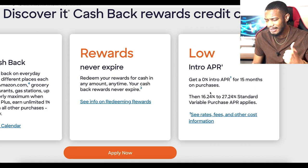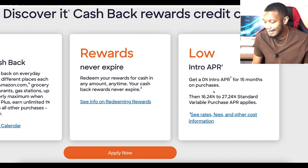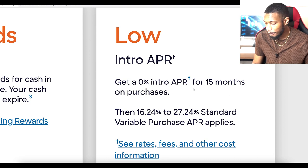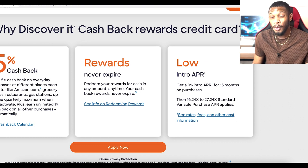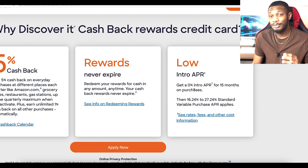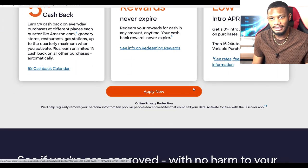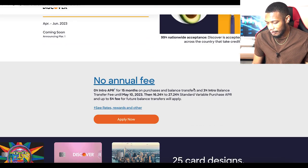It says low intro APR, and for me personally I had a pretty low APR — you can see that in the original 2021 video. What I really like is that your first time getting the card you get a 0% intro APR for 15 months on purchases. That's over a year of paying zero interest, which is great if you're trying to utilize some additional cash flow and don't want to worry about paying interest right away.